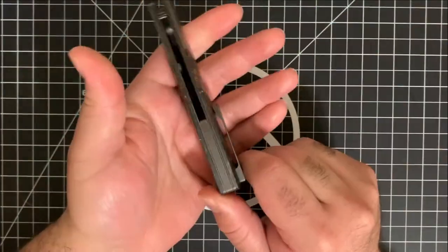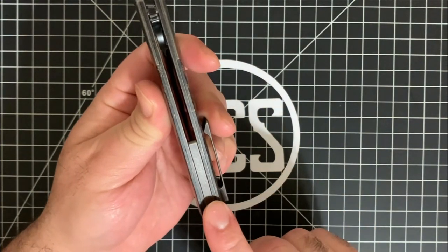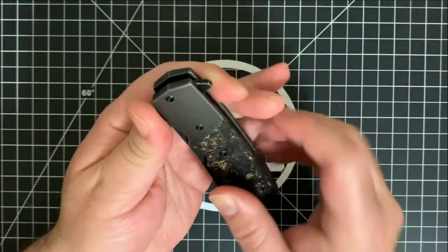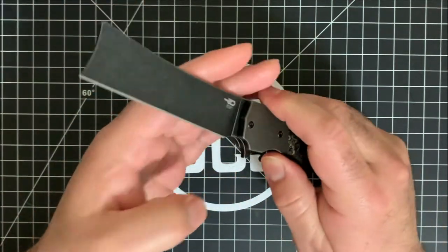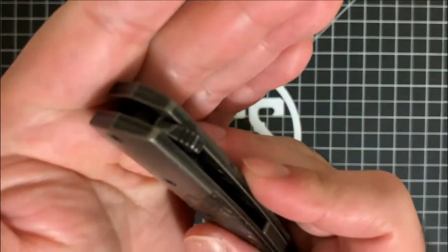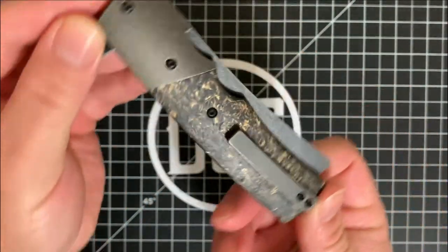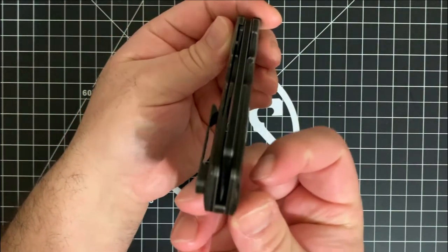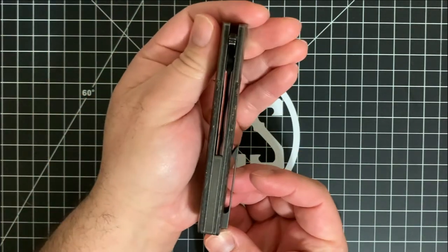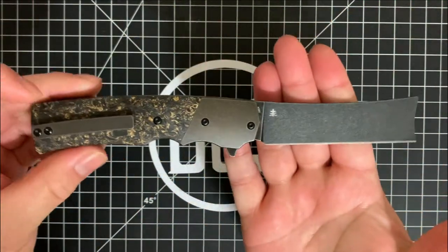We do have a titanium backspacer that is also blackwashed and has that wash that the titanium upper scales have as well. The jimping on the flipper is actually very well done — not too rough, not too smooth. Here is the clip side profile, here's the front — you can see it's nicely centered. Here is the show side, here's the rear. Here it is deployed on one side and here it is deployed on the other.